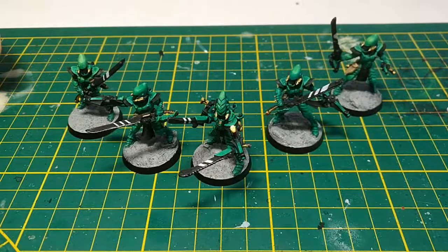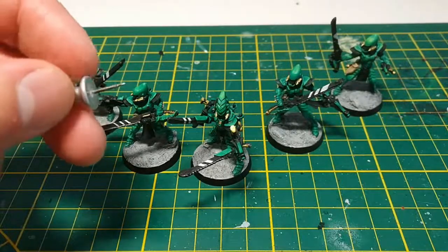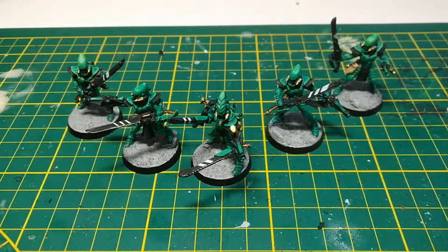You're gonna have to add some mandiblasters — use whatever you have. I used some plastic card, but you could use like a deck perhaps. Though if you do, I would recommend filing down the points so you don't hurt yourself and bleed all over the models whenever you pick them up.